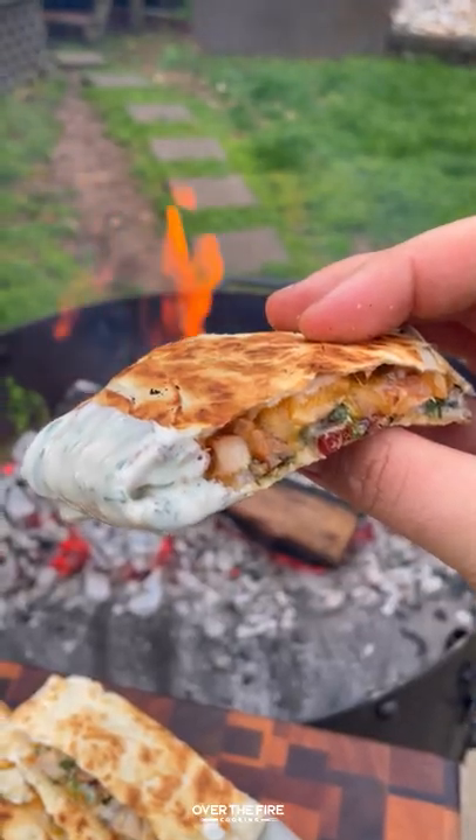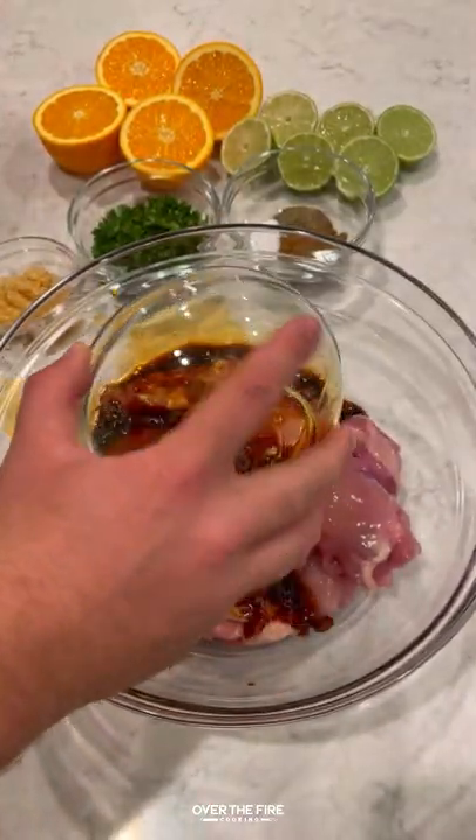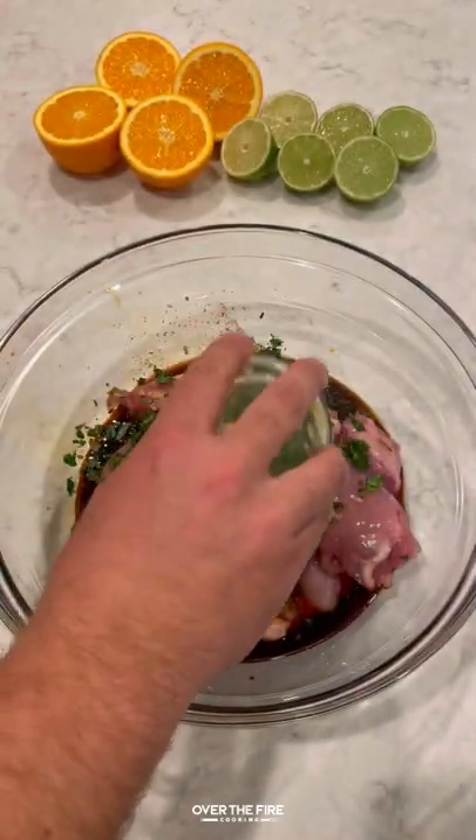Let's make a chicken bacon ranch quesadilla, inspired by Chili's Bar and Grill. I'm gonna add my own few little twists, starting with this chicken marinade.